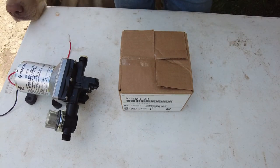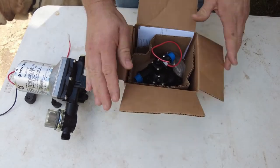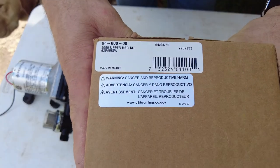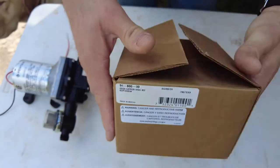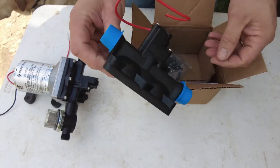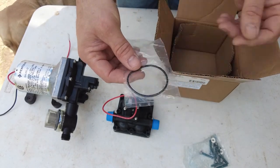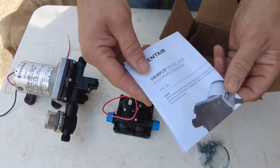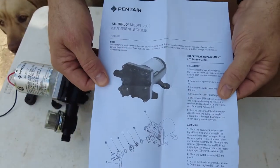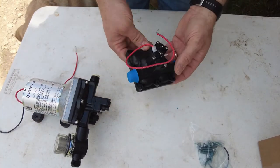We're out here at the bench. Sorry for any wind noise — I have the muff on the mic. First we're going to see what came in the box for the top end. This is the direct replacement — here's the part number if you're looking for the same thing. Inside the box: the top half housing, extra screws, and a gasket. There are also instructions if you need them, but it's pretty self-explanatory.